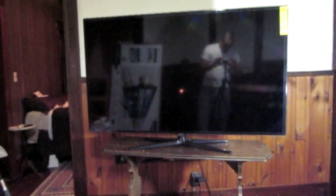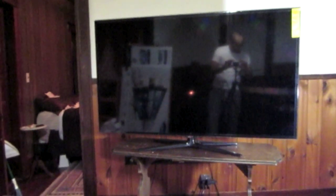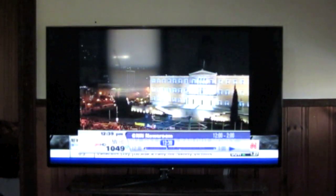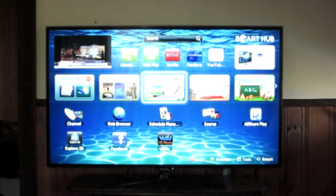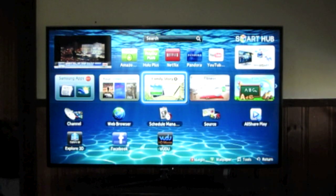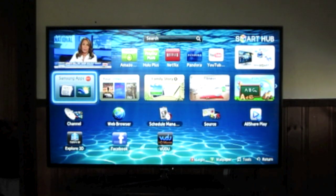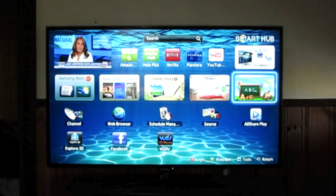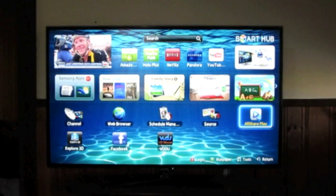Alright guys, there you see it. There's the Samsung 55-inch Smart LED TV with 3D and slim bezel. There you go.